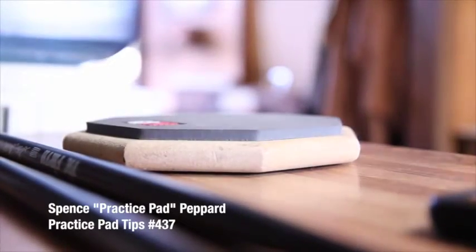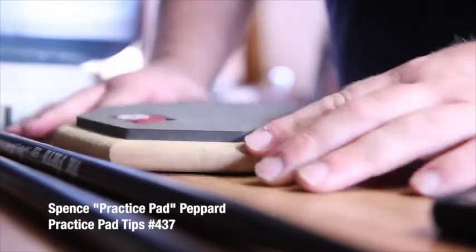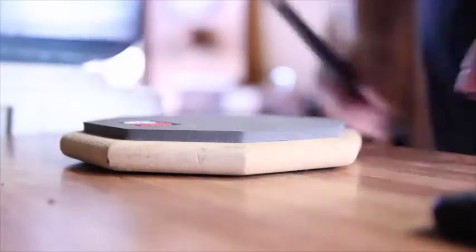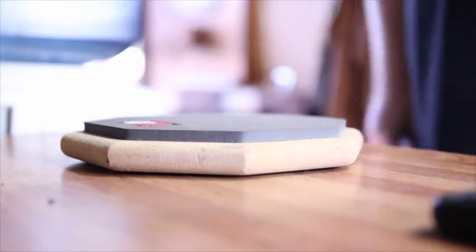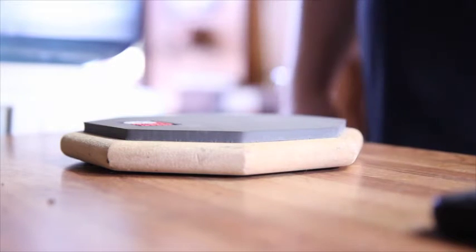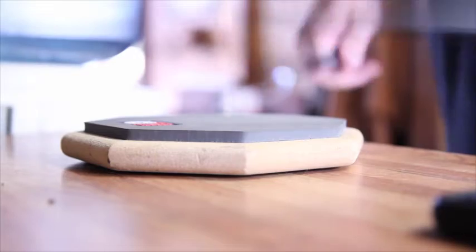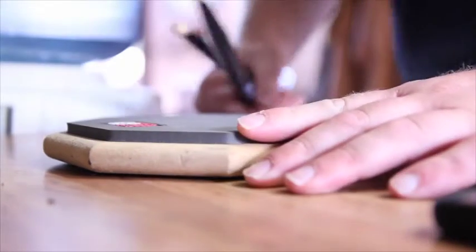Hey gang, it's Spence Pepperd here talking about practice pads. I've got a small one here — it's an HQ Reel Feel — and it's fine if you're at work, basically brushing up on rudiments, stuff with a lighter feel. Not a problem.